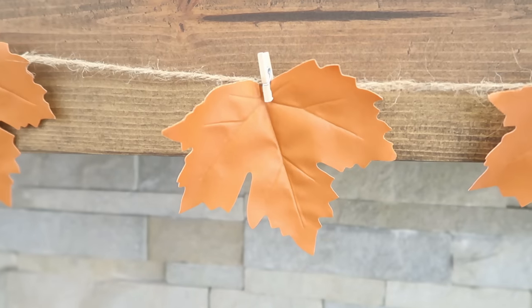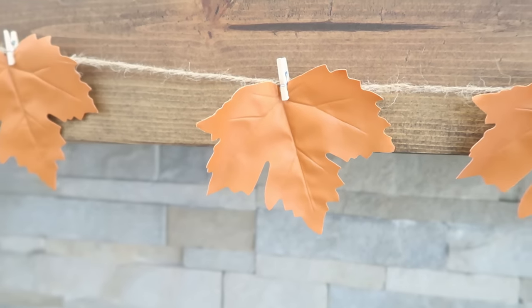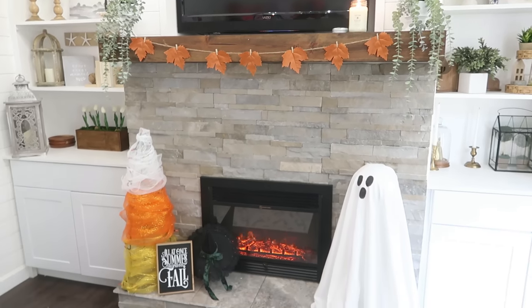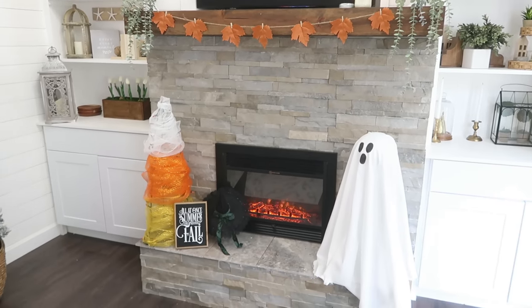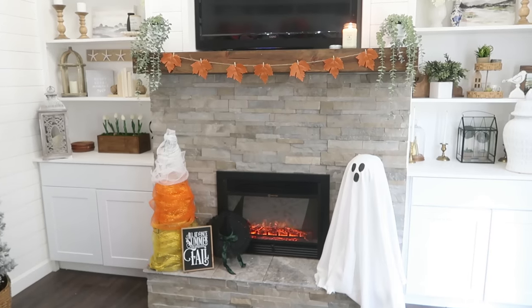It was really simple, quick, and easy to just clip those leaves onto the jute and space them evenly. If you don't have a mantle, you can use this in so many other ways — an entryway table, floating shelves, and the great thing is you can customize the length to fit your space.